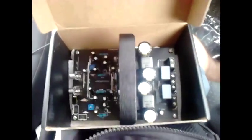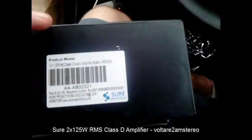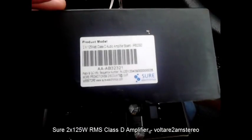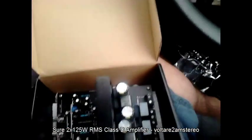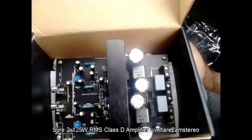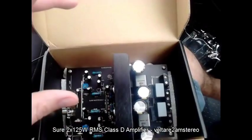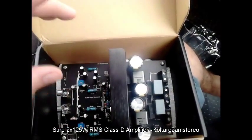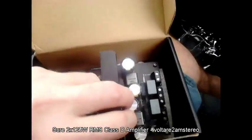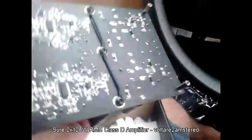This turned up in the mail a couple of days ago and I finally had a chance to open it up and have a look at it. It's a 2 by 25 watt Class D module by Sure Electronics. Postage was a bit slack — it's taken a month and a half, nearly two months, to arrive from China.